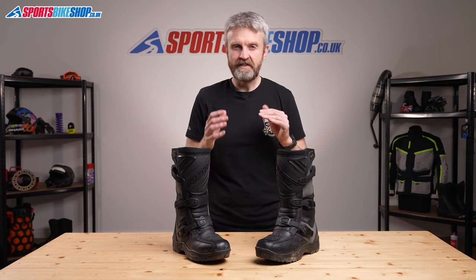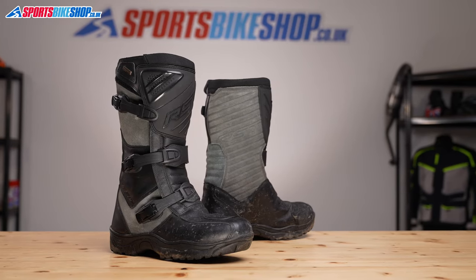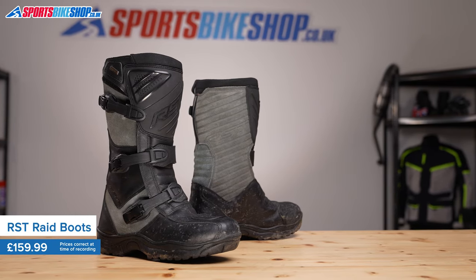The name of the RST Raid Boots conjures up images of riders trying to win the Dakar, but to my mind these boots are more suited to long road trips on an adventure touring bike than they are to tackling deserts.